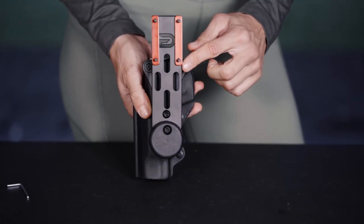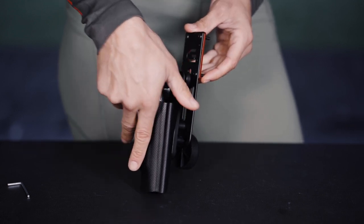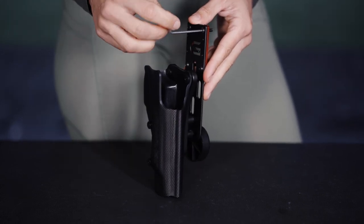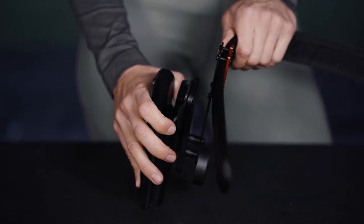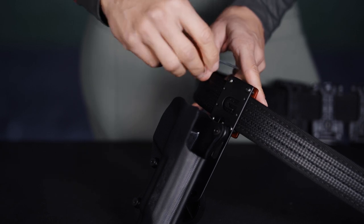Standard belt attachment: use the two red bars to attach the holster to the belt. Use the Allen key provided to loosen the four screws on the red bars, thread the belt through, and lock it off in the desired position with the Allen key.